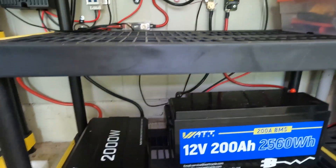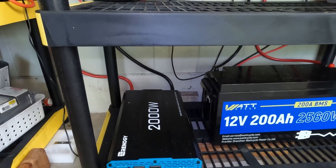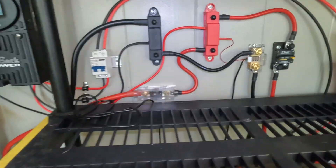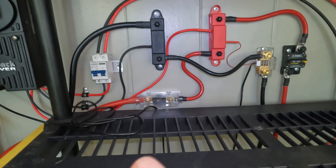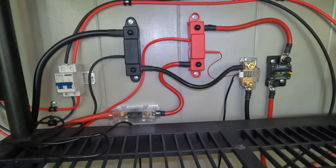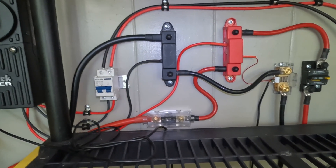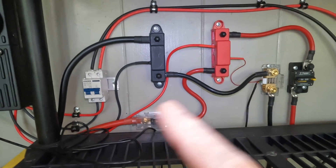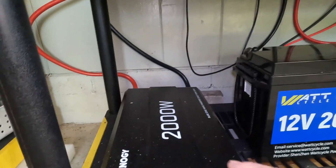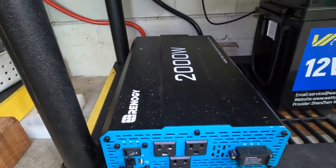And they had an inverter that wasn't working. So they'd watched the series and wanted to know how to tie the rest of it up. You'll see a lot of this is the stuff that I use on some of my systems, and they were able to make use of that kind of configuration. So they just ordered this stuff up on Amazon and got themselves a new Renogy 2000 watt pure sine wave inverter.